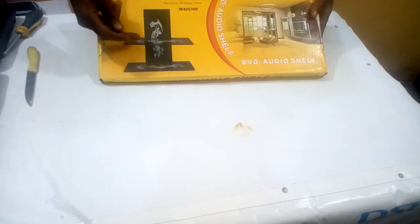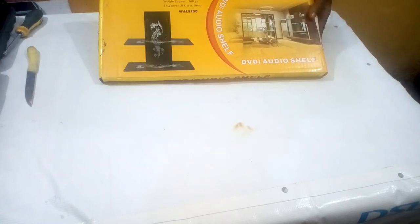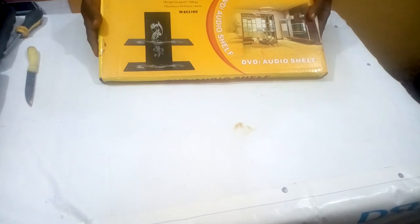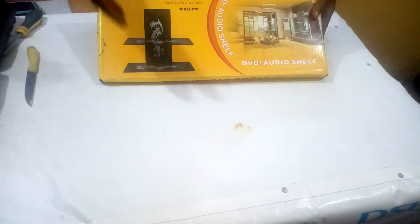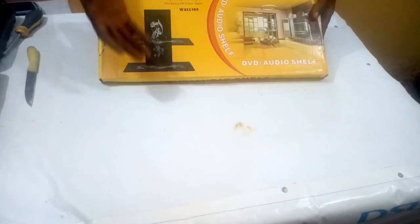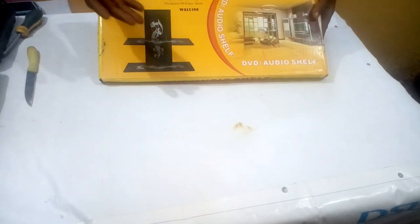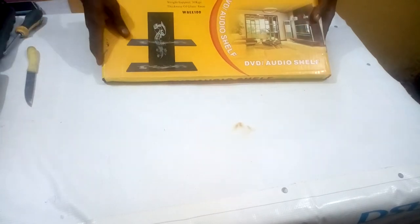This is a two-step DVD shelf — it's not just a regular DVD shelf where you can only place DVDs on top. You can place your DSTV decoder, your GoTV decoder, your strong decoder, a free-to-air decoder, or even a DVD on top of it. Anything you feel like placing on your shelf, you are free to do that.